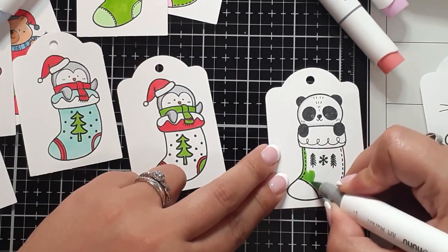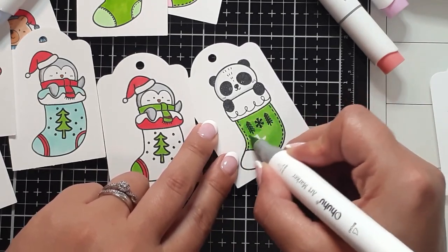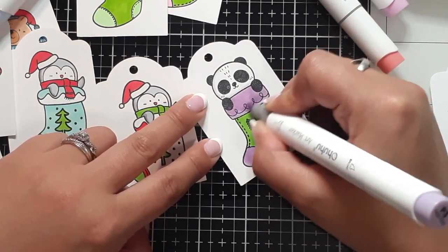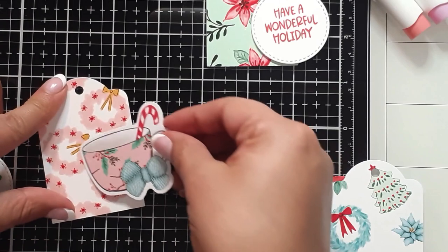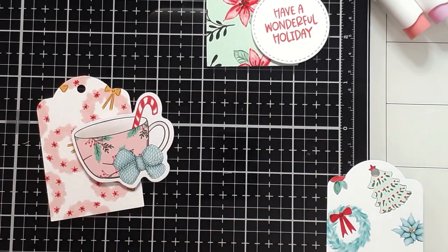So that's kind of why I stuck with that game plan. And finishing off with some purple because I have a little lady who loves everything purple. So I think that's a fun idea — just to play with dimension a little bit more when you have your tags.